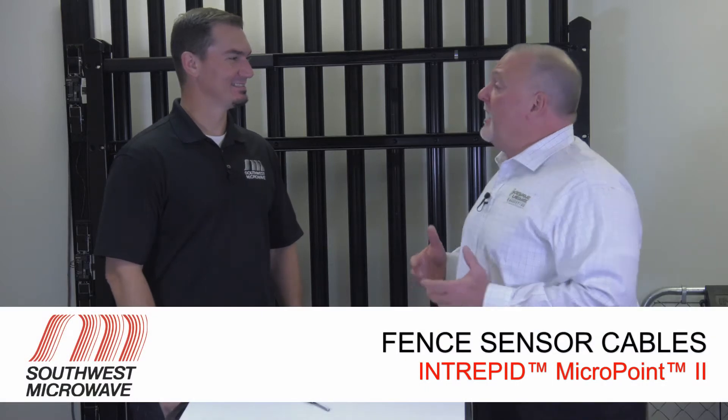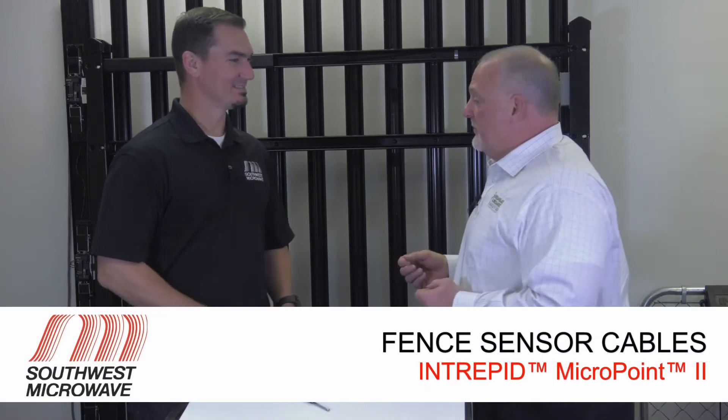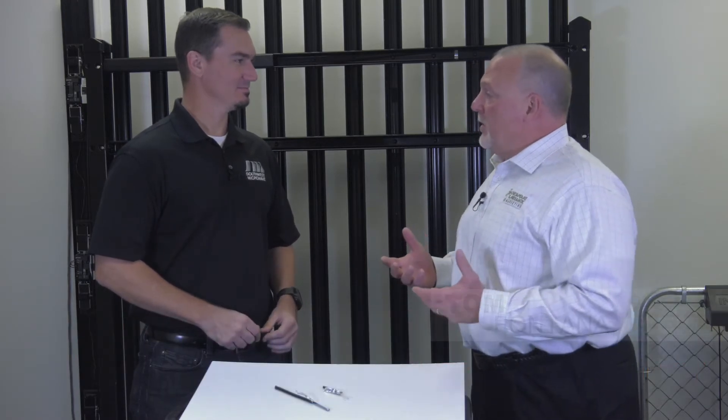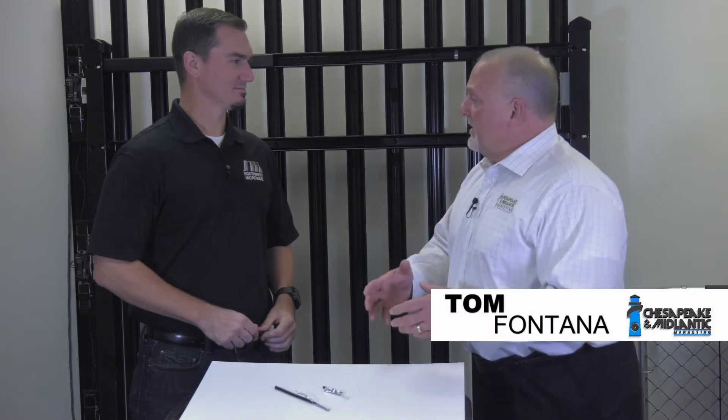We've talked about a lot of the electronic components that get put onto a perimeter fence system, but one of the most important parts that we get questions asked about is the cabling itself.